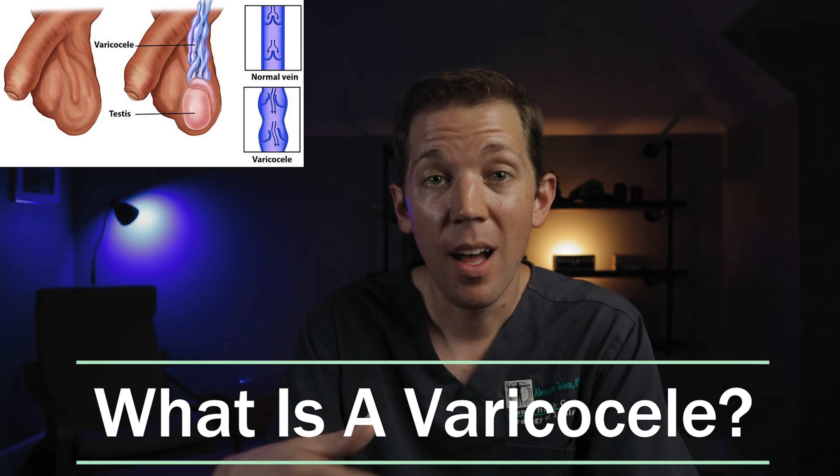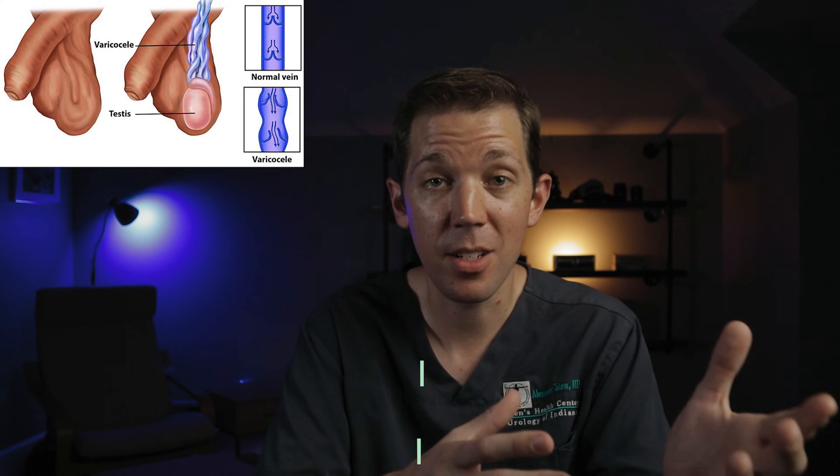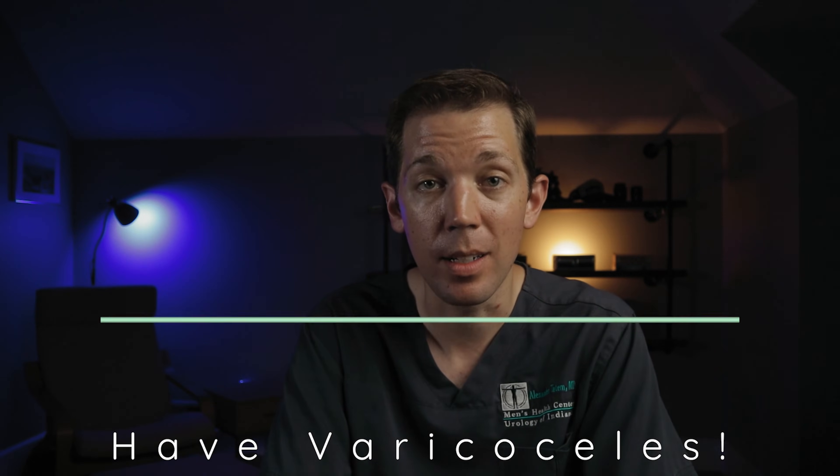So what is a varicocele? A varicocele is an enlargement of a set of veins that drain blood away from the testicle. They can exist around just one testicle or both. They are usually diagnosed on physical exam and are actually quite common. Research has shown that around 15% of men in the general population will have at least one varicocele when examined.